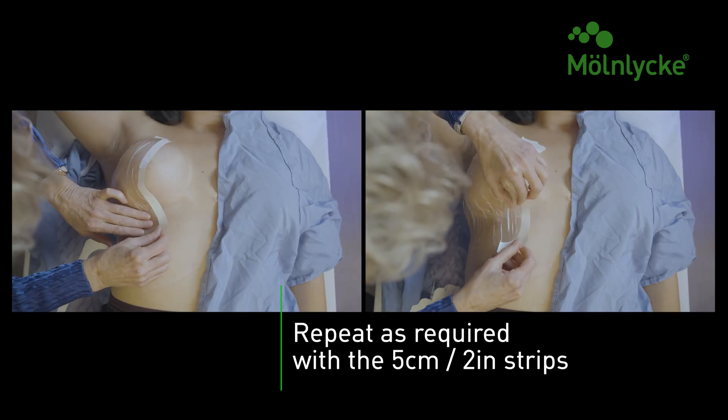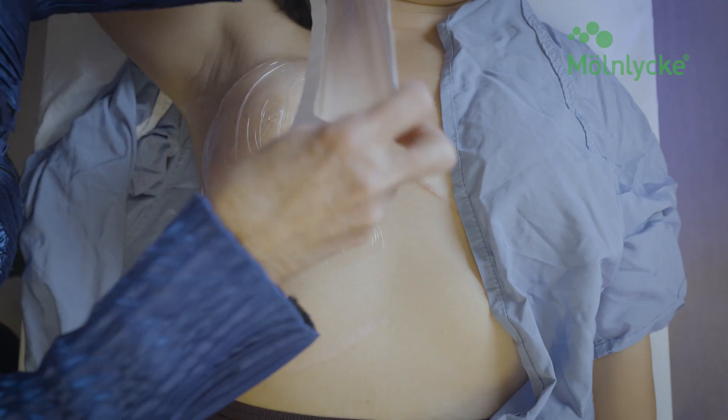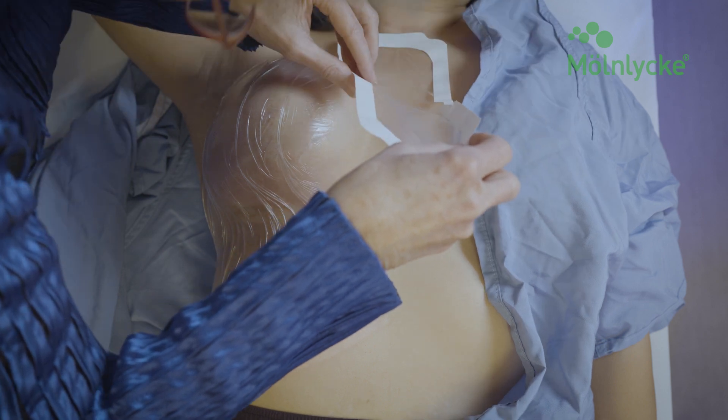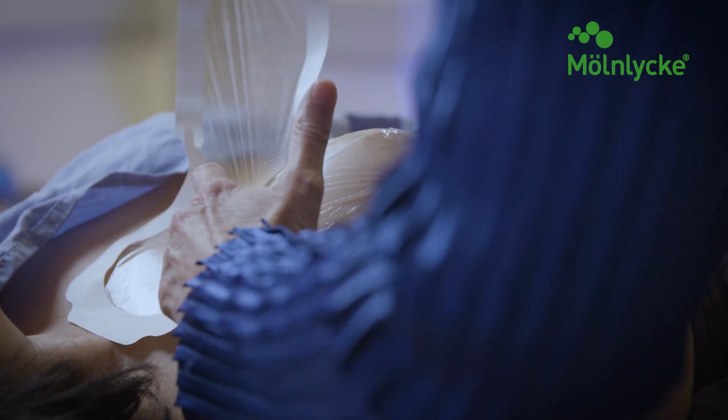Once the breast and upper abdomen area is covered, place the final piece of film starting at the clavicle and laying it down to the upper abdomen, including coverage of the sternal area, ensuring you are 2.5 cm beyond the tattoo mark.